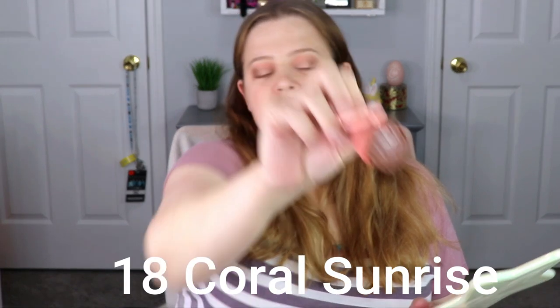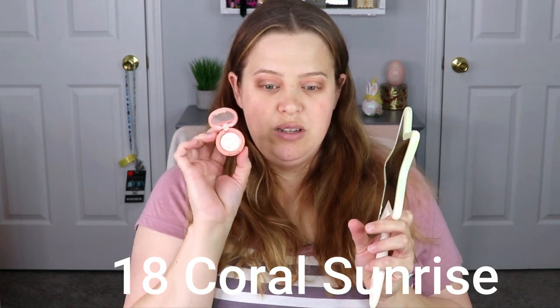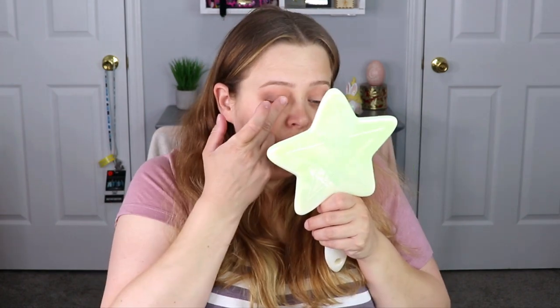Now I'm going to take number 18, which is Coral Sunrise, and put the top shade on the lid. I did use my finger and it really packs it on, so just be careful with that. However, when you go back with a brush and blend it out, it looks really, really nice.